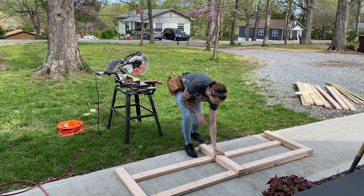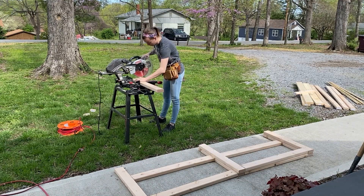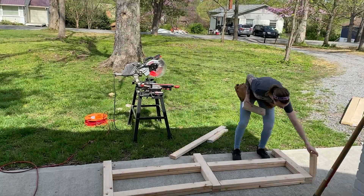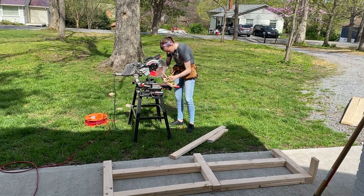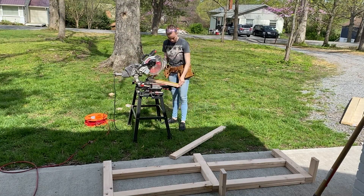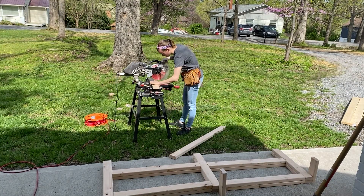I purchased all of my wood from Lowe's, and here I am using my miter saw to start cutting all the pieces for the framework of the TV stand. They wanted it to be seven feet long so I just drew the design myself, and here I'm starting to cut all the pieces for it.